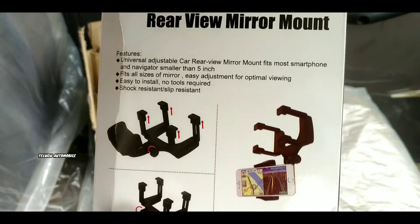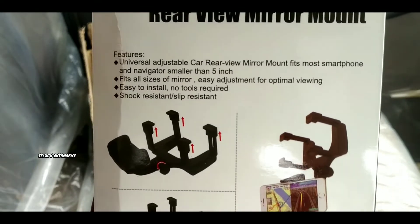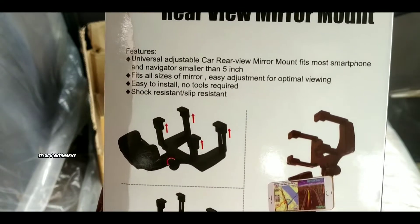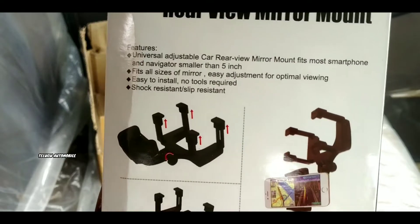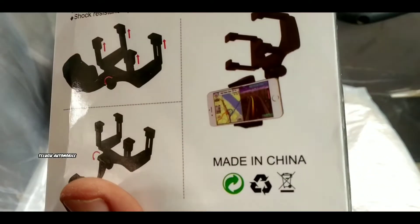I have a universal car rear view mirror mount. It fits all sizes of mirror, easy adjustment for optimal viewing, shock resistant and slip resistant, made in China product.